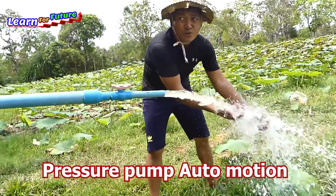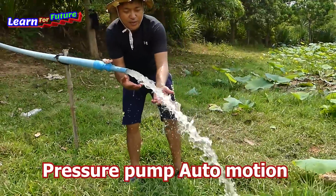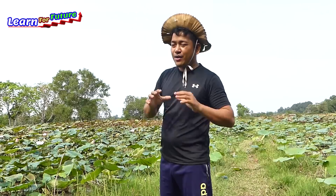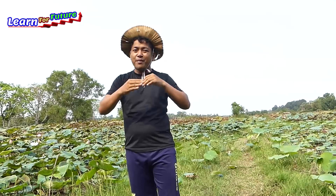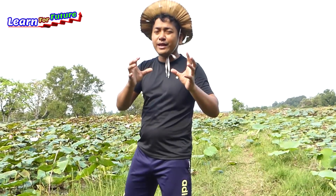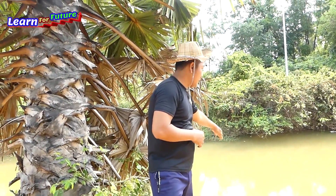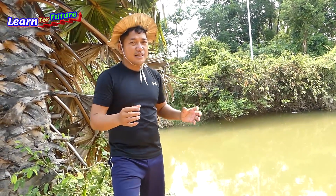Wow, it's super strong - the water is cold, it's sucking from the river right now! Good morning everyone, welcome back to my vlog. Today I visit the lotus farm which has no water and has many fish inside. I want to give some water to them, so I will make something to pump water automatically from the nearby river without electricity or any machine.